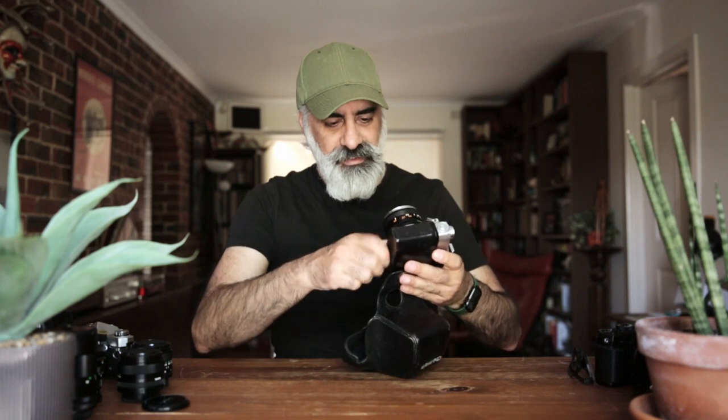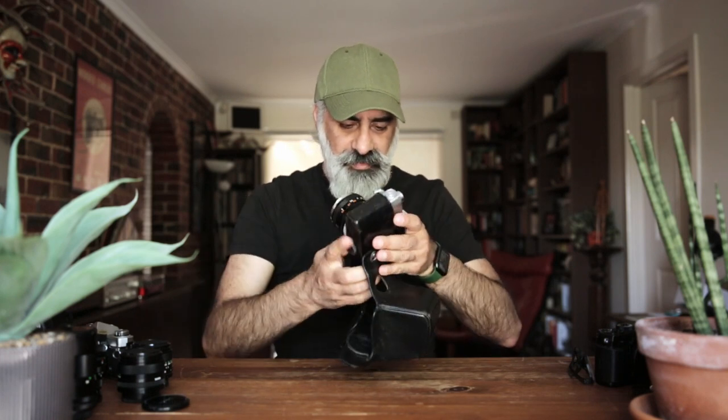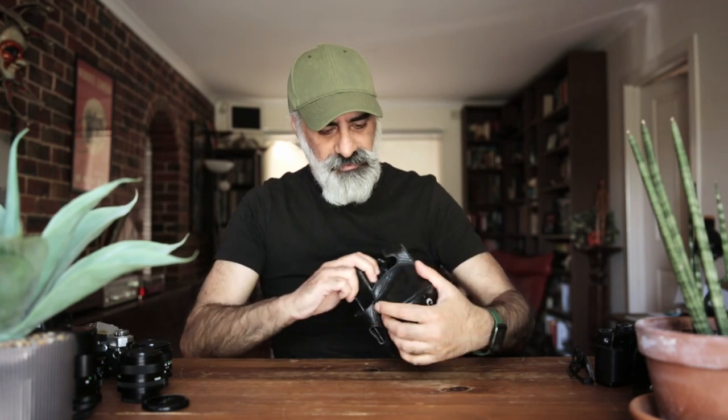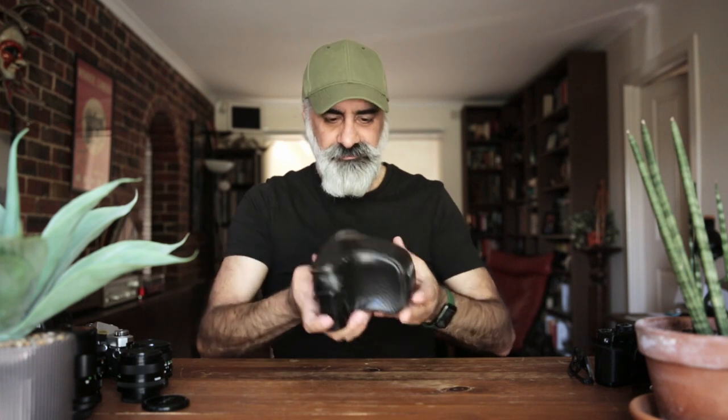I want to show this very cool case that came with the camera. When my dad bought it brand new, he would have gotten the case and everything with it. It's a full leather case — you slide the camera in, screw the bottom into the tripod mount, and flip it over. The button in the back closes it up. Beautiful old case and still in great condition. These are the original thin leather straps too, though I've replaced them with more modern, comfortable ones.